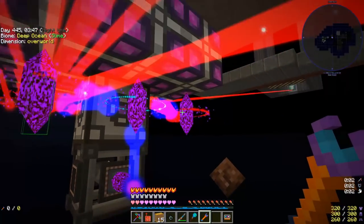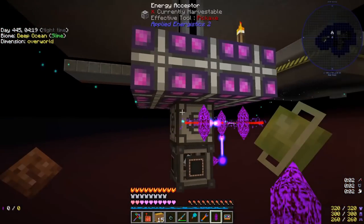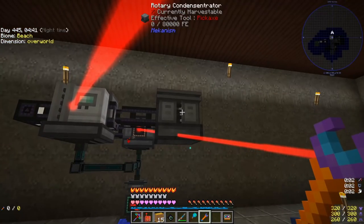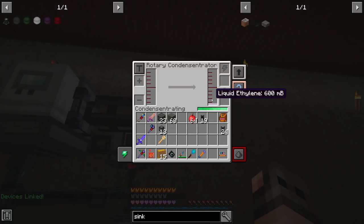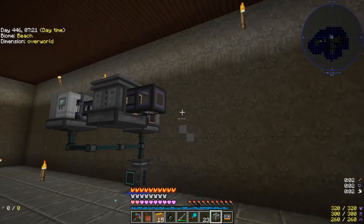Several devices are running at 32 each, but there's no reason to panic — we have them on auto crafting so we're fine. If we give power to the rotary condensator it will make us liquid ethylene.